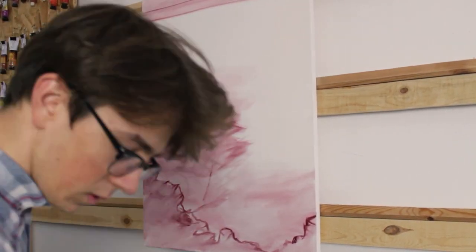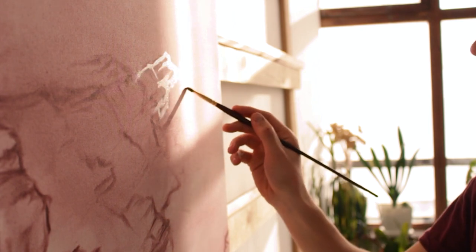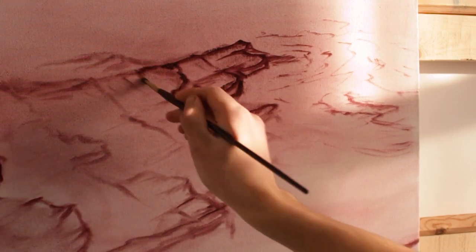Lately the main object, the main structure of my paintings are mountains, so it's time to change things a little bit. And what's the opposite of mountains? A seascape. And this one is a customer commission.